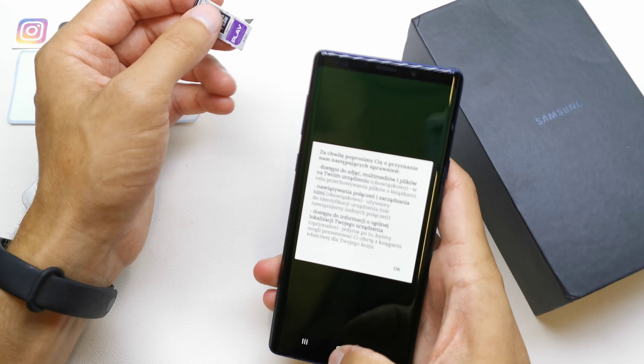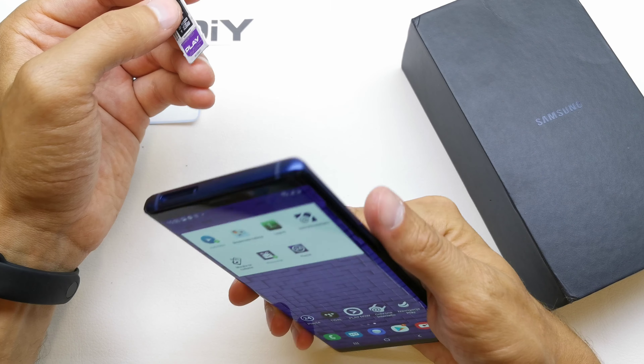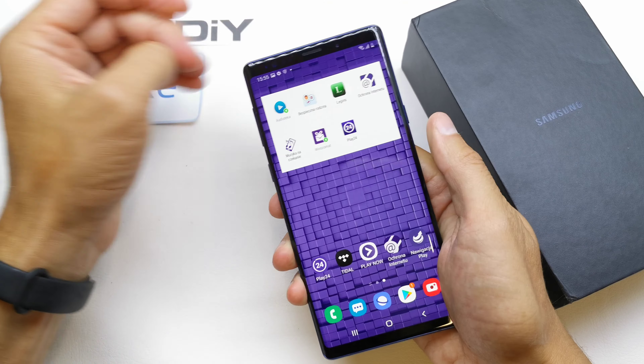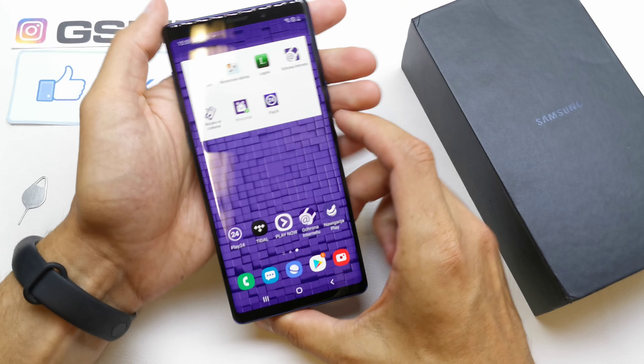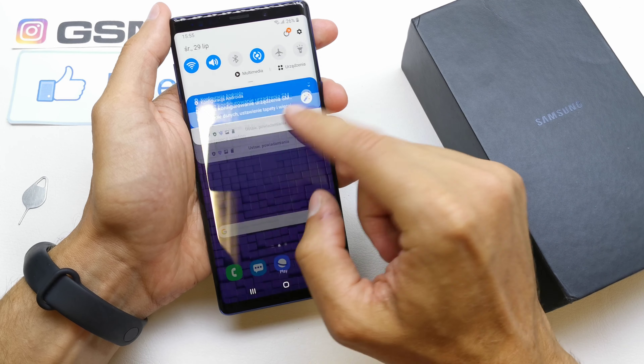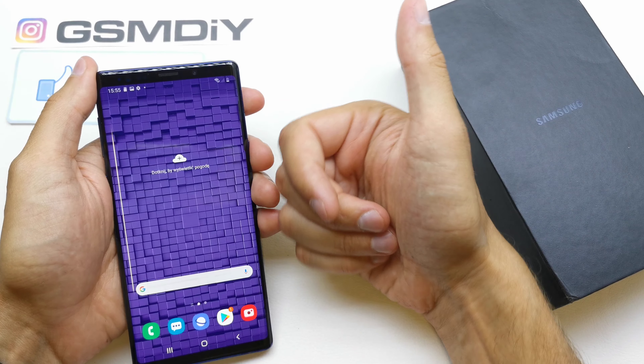It's your choice, whatever you want. In my case, I'm going to insert the SIM card and memory card. Just press it in and the phone should detect your network and the memory card.